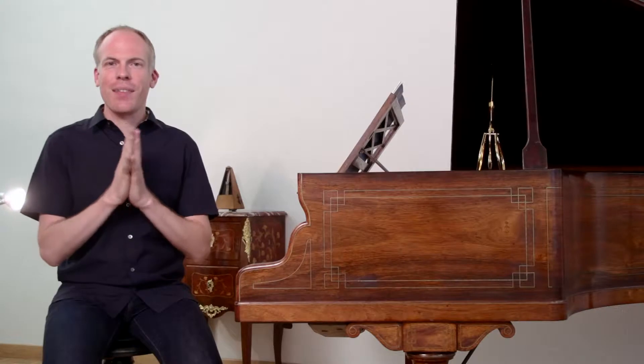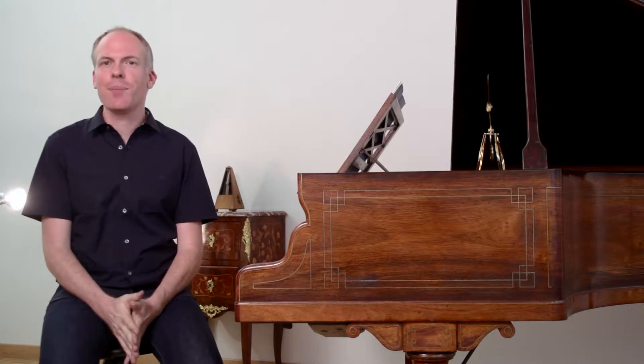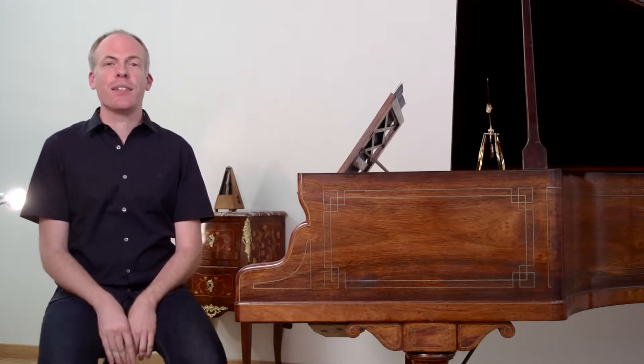This is Bernard Ruchty again, and this is segment 7 of my talk about tempo in Beethoven's music and my new recording of two Beethoven sonatas. I'm now going to be talking about Op. 2 No. 1 in F minor. This sonata is perhaps a little less obvious regarding metronome markings and double beat, but not less impressive. So let's have a look at it.